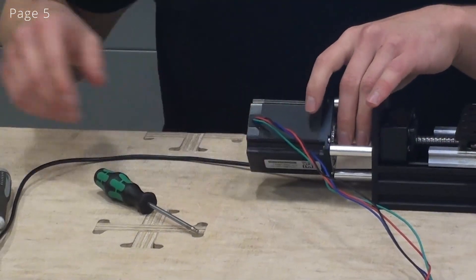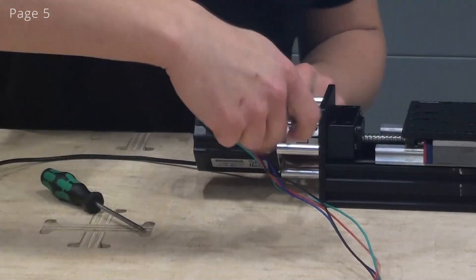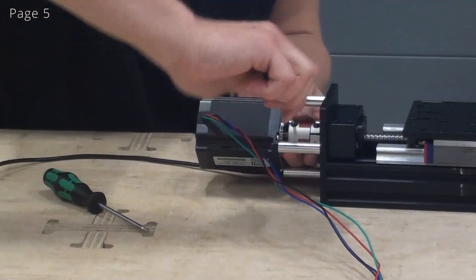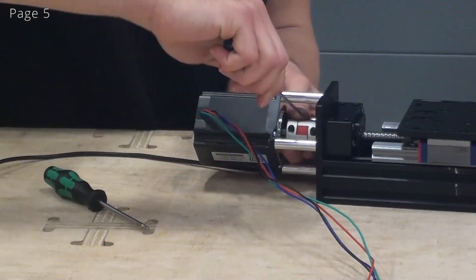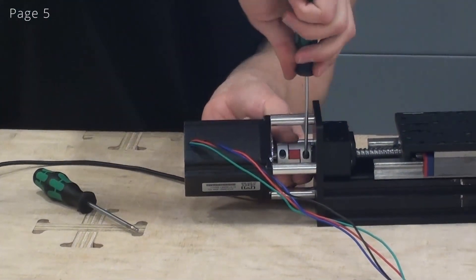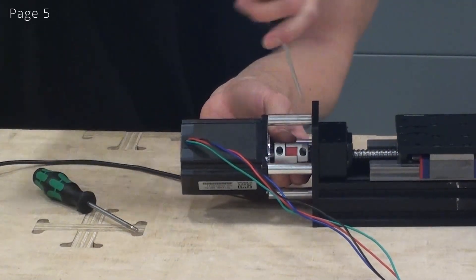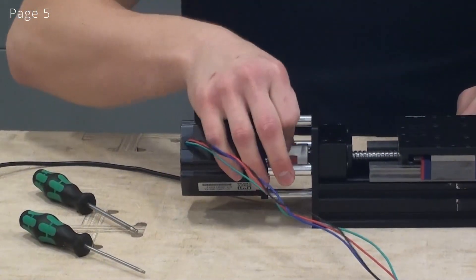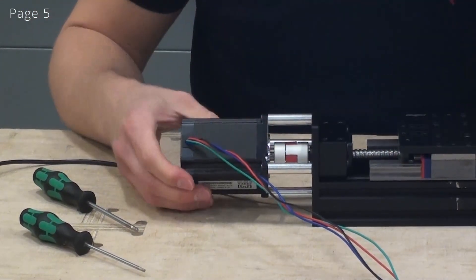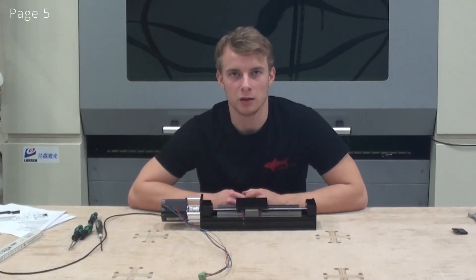Now I'm ready to tighten the coupler. Now the actuator is finished and I hope you liked the video and it was able to help you assemble it.